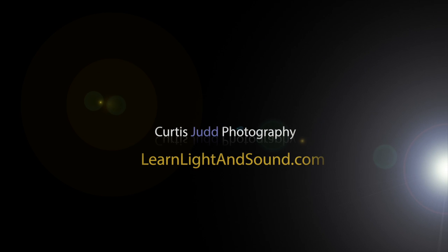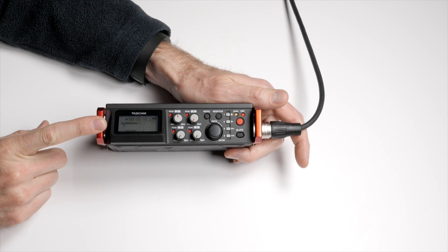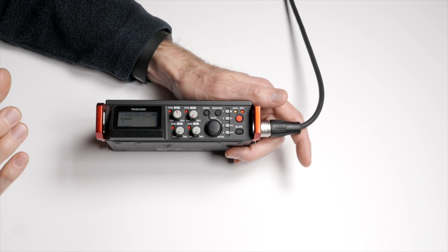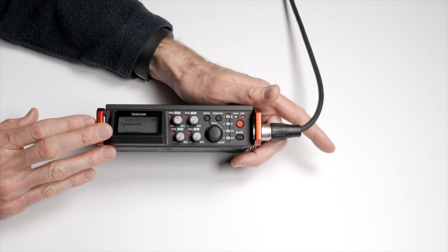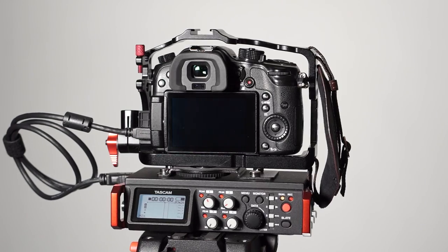In this episode, we're going to take a look at the TASCAM DR-701D Field Recorder, which is a four-input recorder made by TASCAM — kind of the next step up from the DR-70D. This unit is on loan from B&H Photo; they have not told me what to say in this review. This entire episode is recorded with the DR-701D and an Audio-Technica AT-4053B microphone.